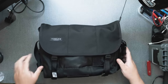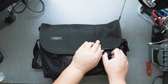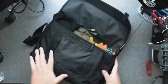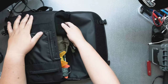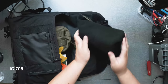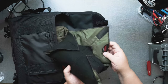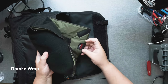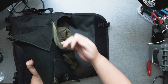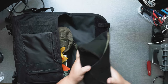So let's take a look. You unclip it here and you open it. Let's see what we got. We have the radio — the IC705. And it's nicely wrapped with the Domkey protective wrap. And this is really invaluable to keep the radio nice and wrapped.